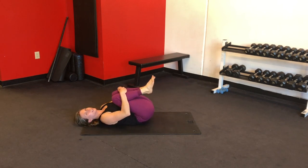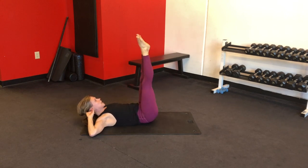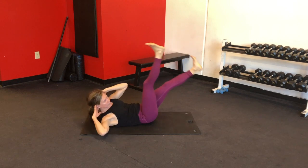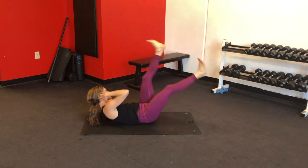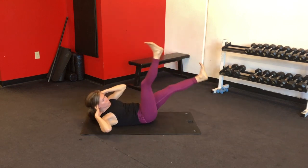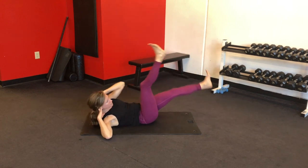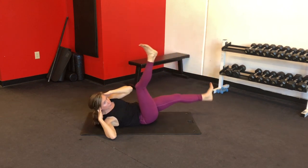Beautiful. Hug your knees to your chest, bring your hands behind your head — legs up the wall position. Now straight-leg bicycles: lower and switch, just kind of scissor-kicking your legs side to side. You're doing great. Always remember that you can pause the video and take a break if you need to. We're doing ten more on each side — really good movement.